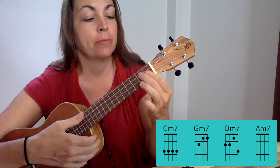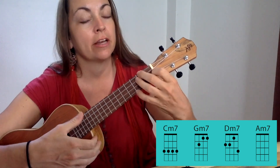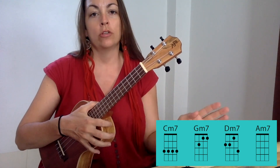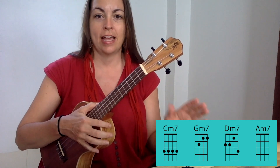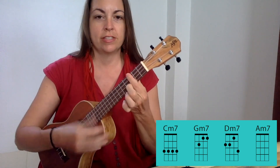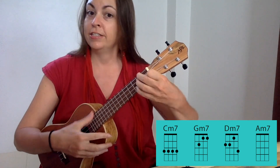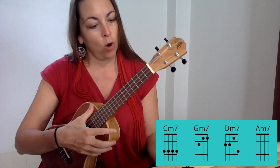We're playing C minor 7, G minor 7, D minor 7, and A minor 7. Those four chords in that order for the whole song, and each chord gets the same length of time. So we have C minor 7 for four, G minor 7 for four, D minor 7 for four, and A minor 7 for four.